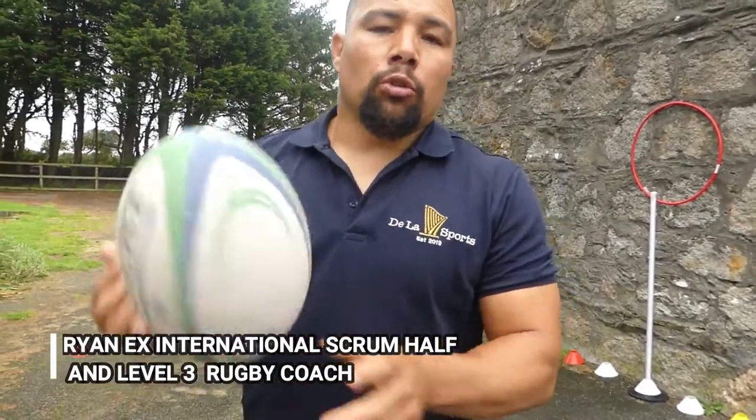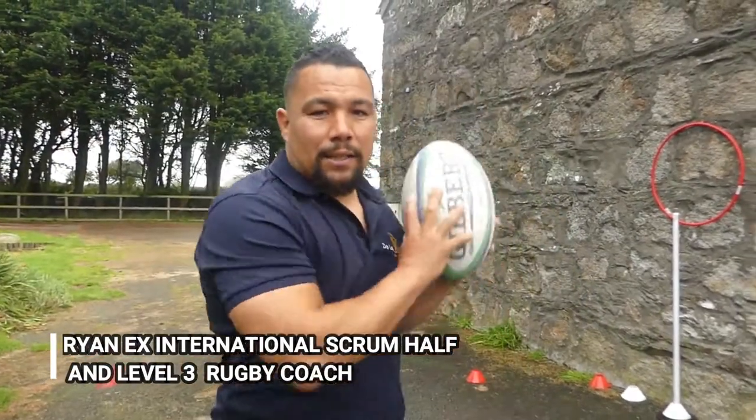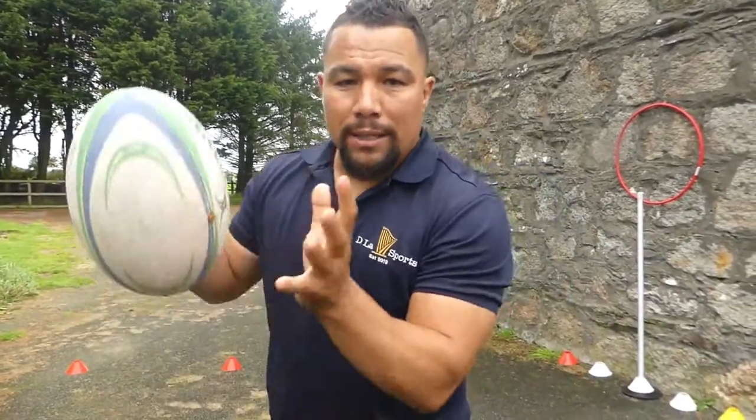Welcome back to Dallas Sports. Today we've got a short video for you and it's all to do with catching and passing. In the past we used to make videos just about passing, but today it's catching and passing.